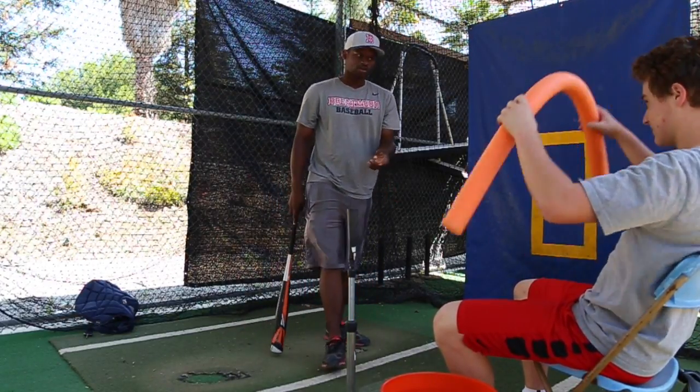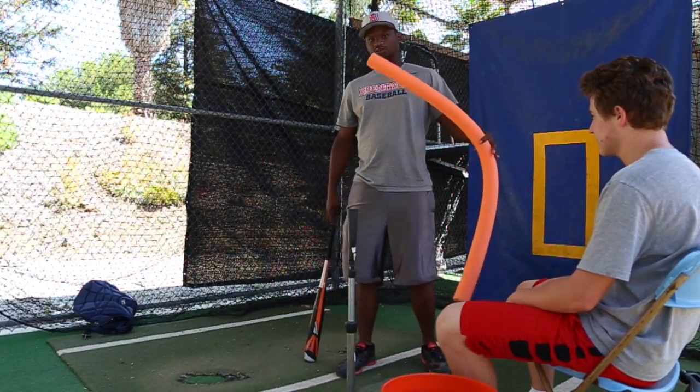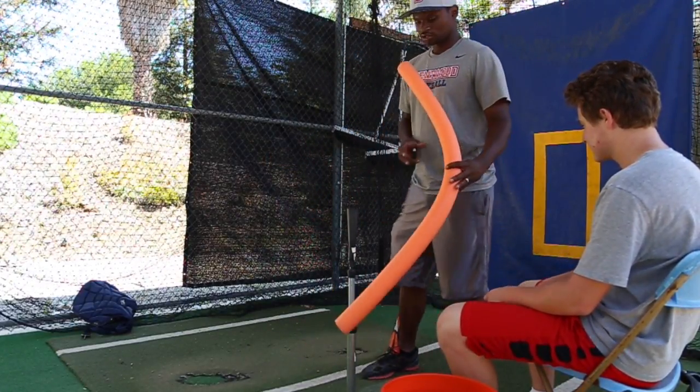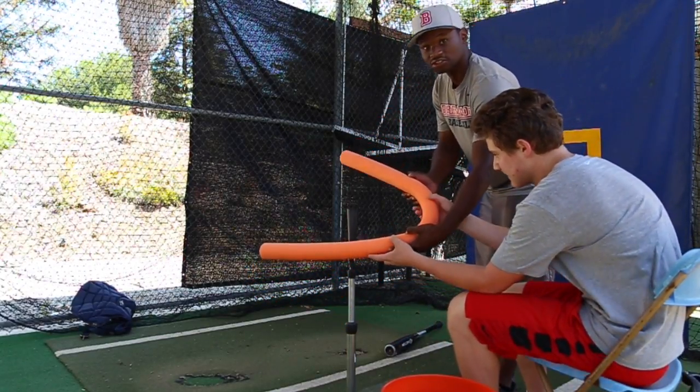So what we have here is a noodle. I use this noodle for a lot of different things. What we're going to do is position the noodle so that it forces us to make a certain swing plane.